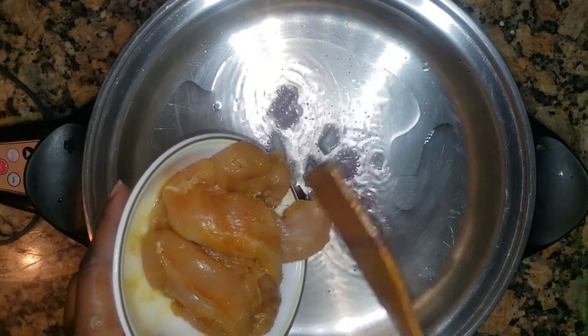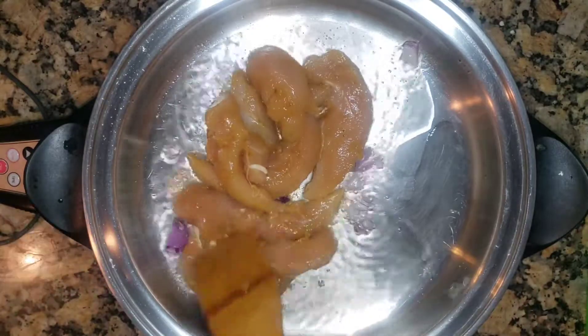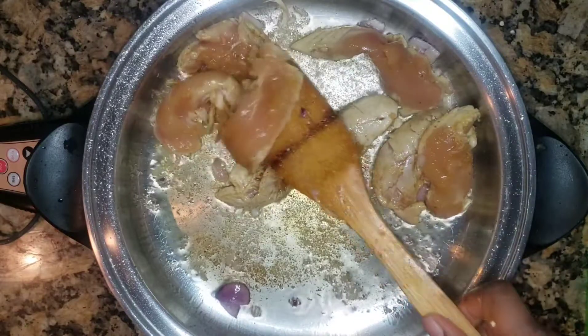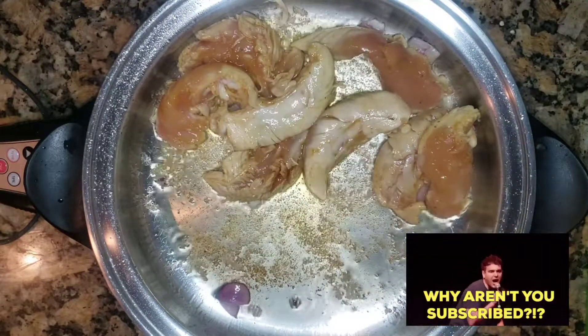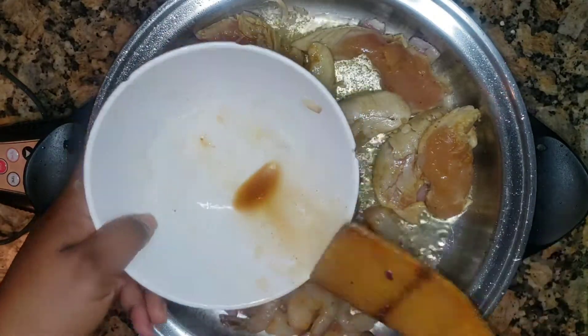You can use boiled eggs, you can use beef, you can use pork — whatever you have, it's okay. You can even do it veggie style, just don't put any meat in there; you can put mushroom. This chicken I spiced up and let it sit for about 30 minutes while I prepped everything else.